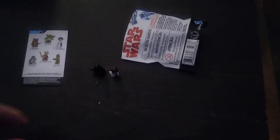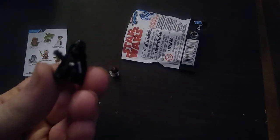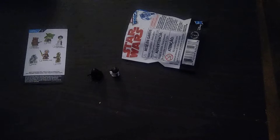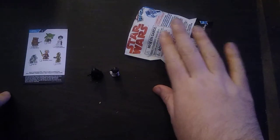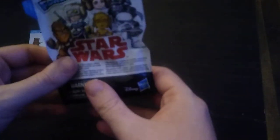I got these from Amazon for about four something. I love Star Wars and I'll always be a Star Wars kid, because I grew up with Star Wars when I was just a kid. And that's all there is to say for this blind bag. This is a good blind bag to pick up if you're a Star Wars enthusiast.